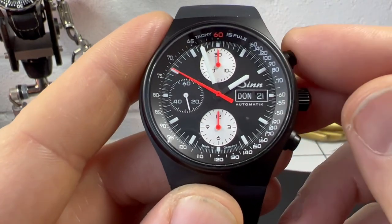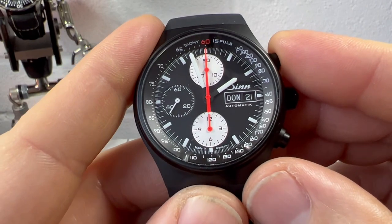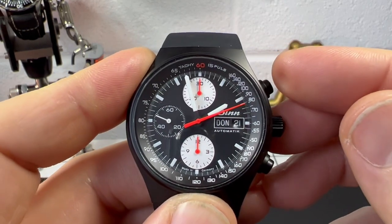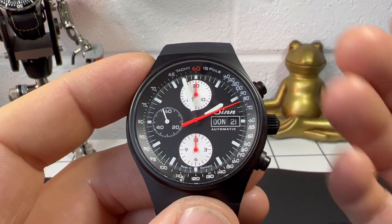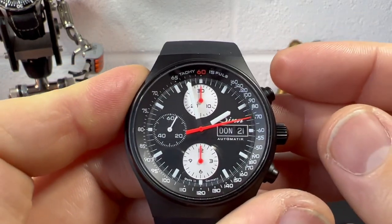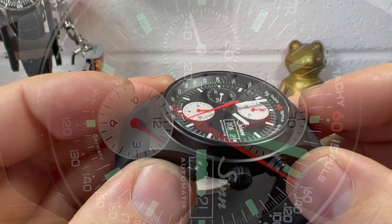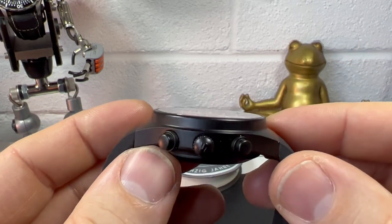The next section is your normal distance-style scale. To demonstrate the pulsometer: on the first pulse you feel, click start, then count 15 pulses. When you reach your 15th pulse, stop and read the scale — it's indicating roughly 80 beats per minute. It's a nice simple but cool little thing to have on the watch. There's also plenty of lume on this watch. We have a flat crystal, and the bezel is integrated into the case — not separate — coming down quite steeply onto this sculpted case.